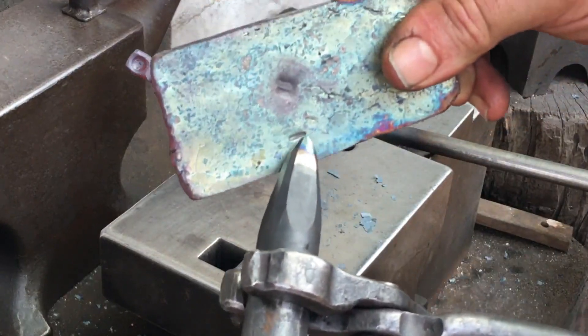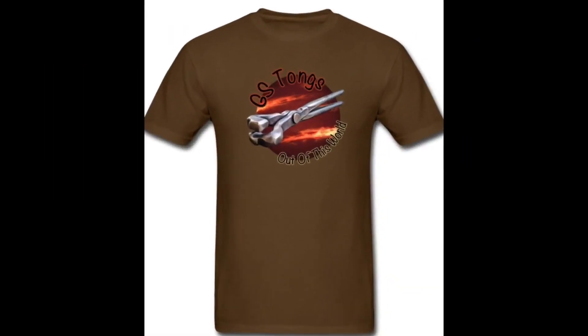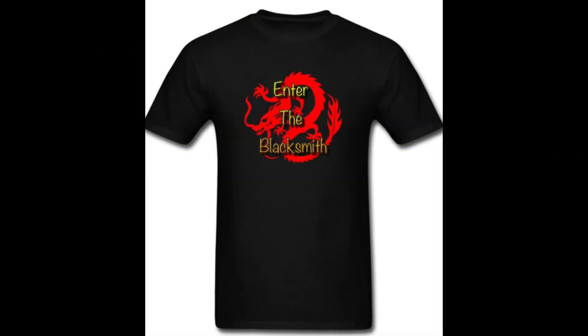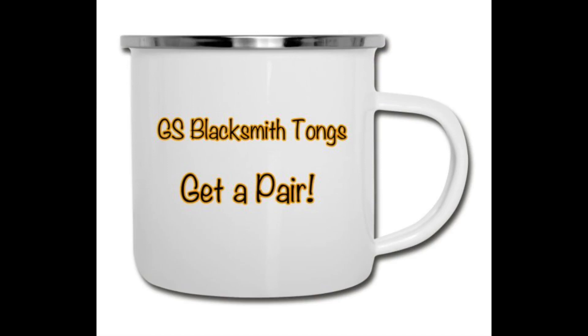That's all for now folks, I'll catch you guys next time. Head over to my Spreadshop for merchandise — the link's in the description box down below. Pick up a shirt, pick up a cap, pick up a mug, and help keep the camera rolling.